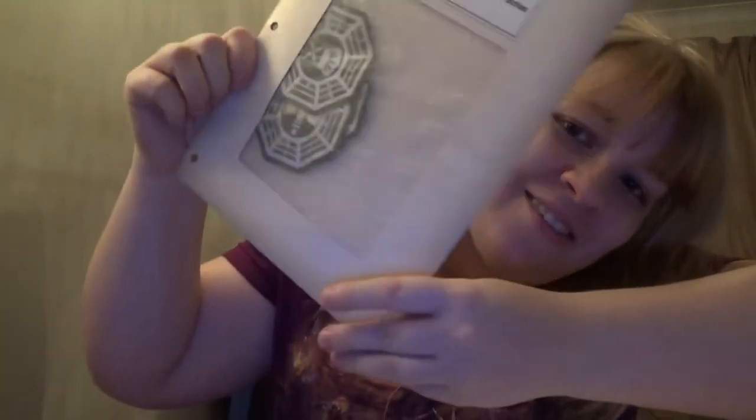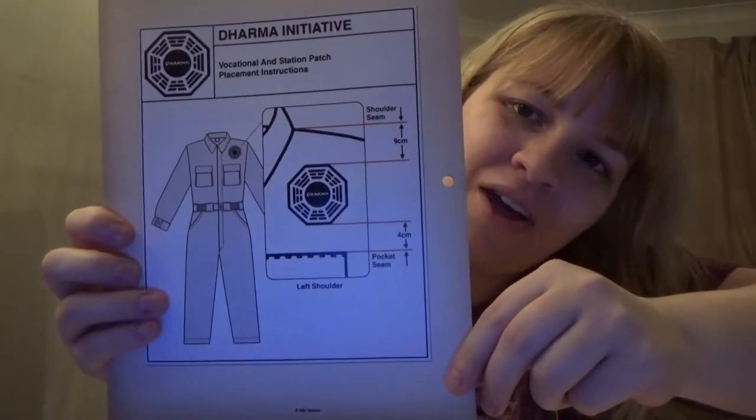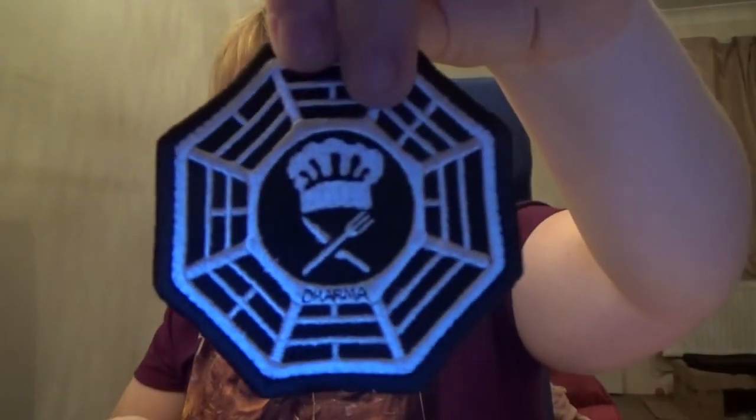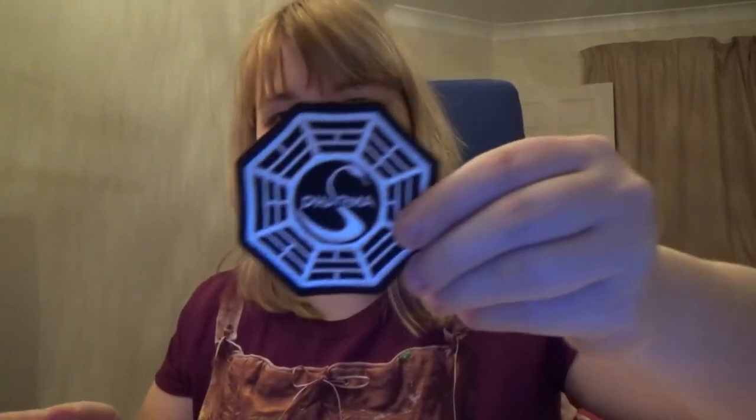And then you have the really cool little patches for your work uniform — it tells you how you can attach them. So we've got the kitchen one, with ABC Studios on the back. We've got the lamppost, I think it was. The security ones. And of course the normal Dharma ones. These are really cool, guys — I forgot all about these, they're just so neat.